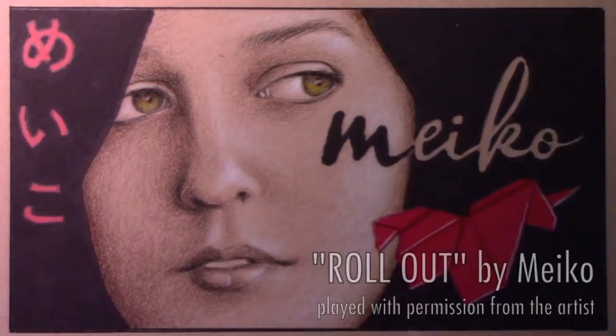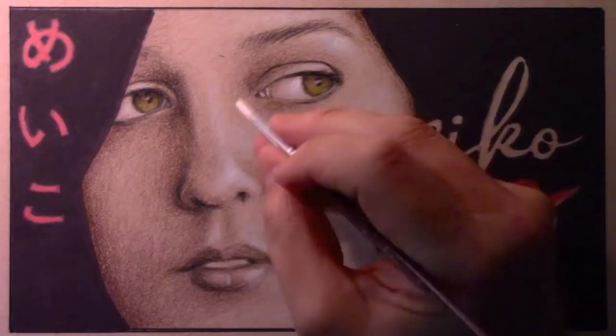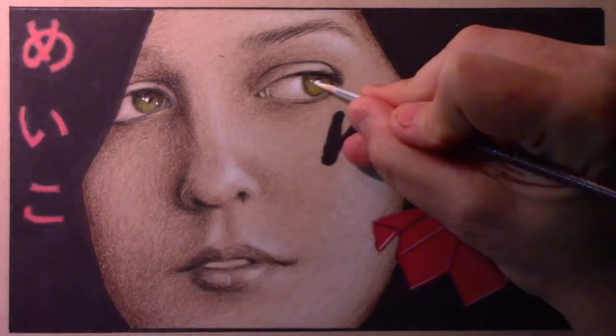All right, well there you go — that's the first half or so of a brand new song by Miko called 'Roll Out.' Don't blame me if that melody gets stuck in your head, because I've had it stuck in my head for days. It's such a great melody — several great melodies inside that song. I'm adding a little bit of white gouache here as a finishing touch, nearing the end of this illustration.